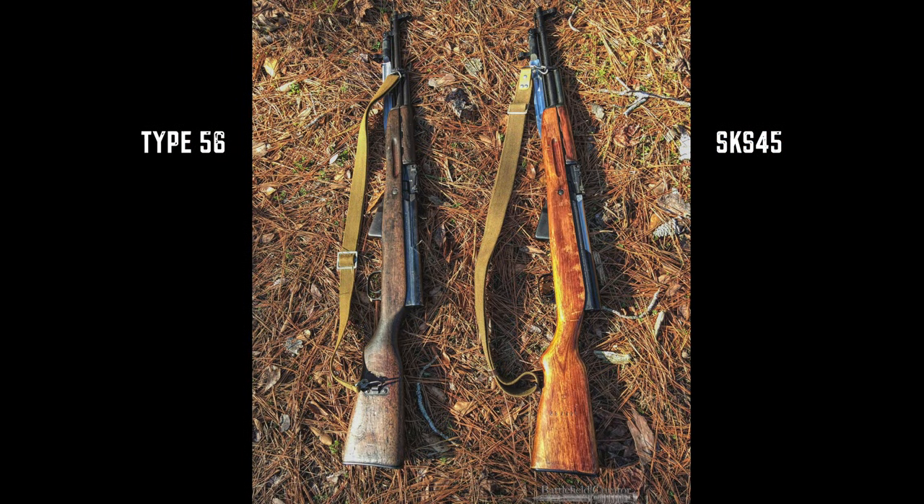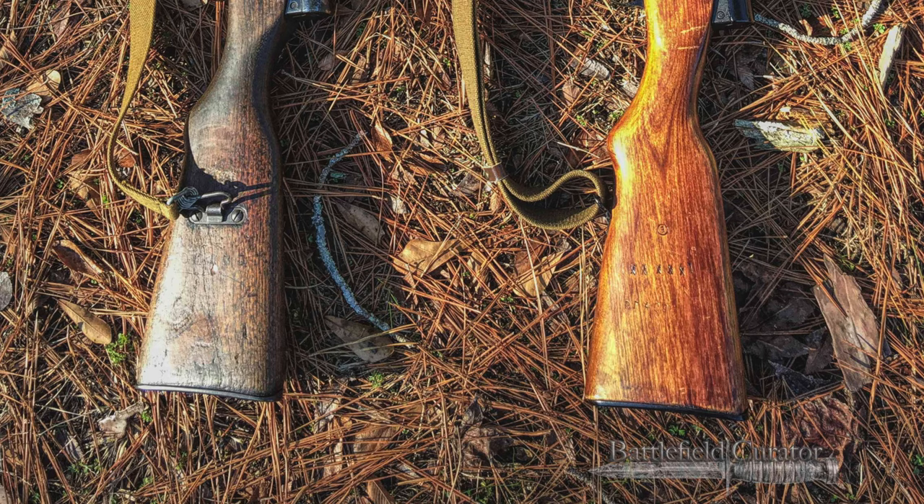Comparing each other's stock, the SKS-45 stock seems a bit beefier while the Type 56 feels a little bit smaller and lighter weight, even on the blade bayonet types. For a time, some of the Type 56's had a sling swivel to the side instead of underneath. There might be some other subtle differences — when we look at the two, there's a difference in the gas block and maybe some minor size differences in some of the parts, but for the most part they look and function almost exactly the same.